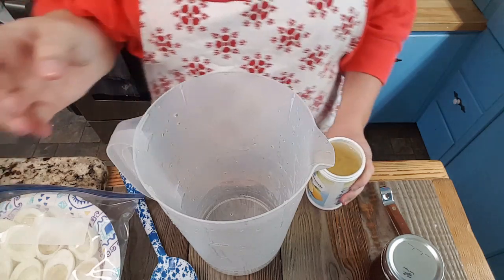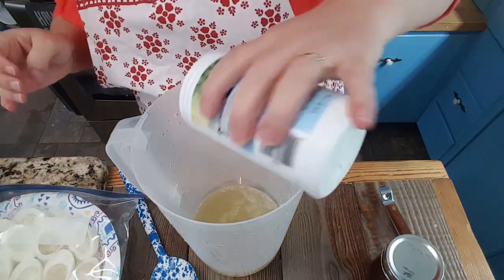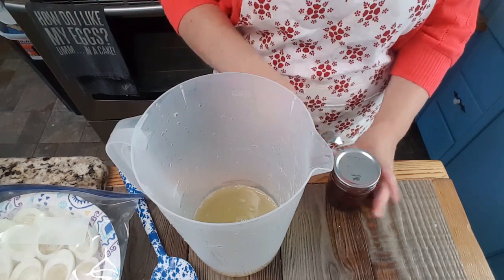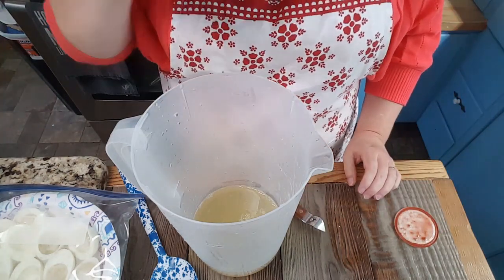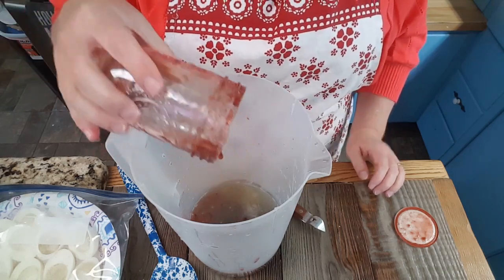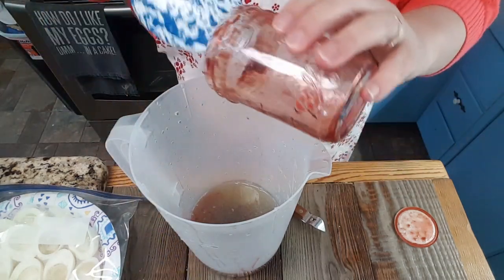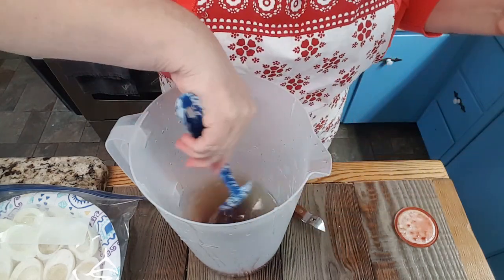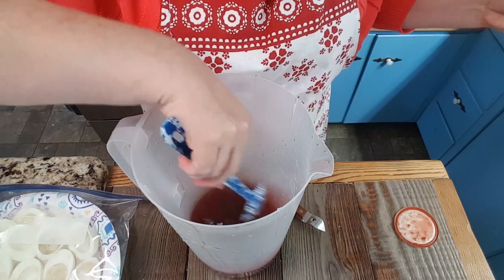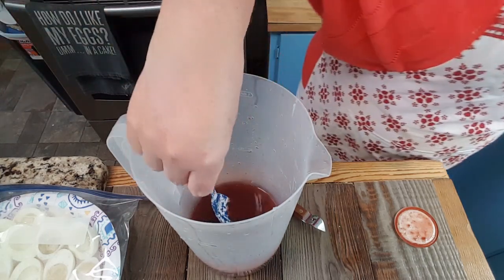I happen to have an extra pitcher, so we're going in with the lemonade concentrate first. Now our strawberry jelly or preserves — they smell so good — this is the batch from last year that didn't quite set up. I'm just gonna give that a stir.